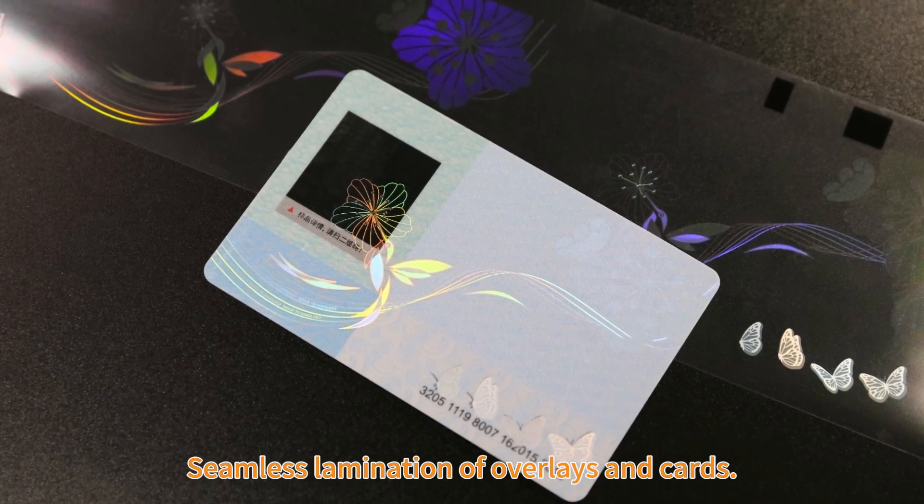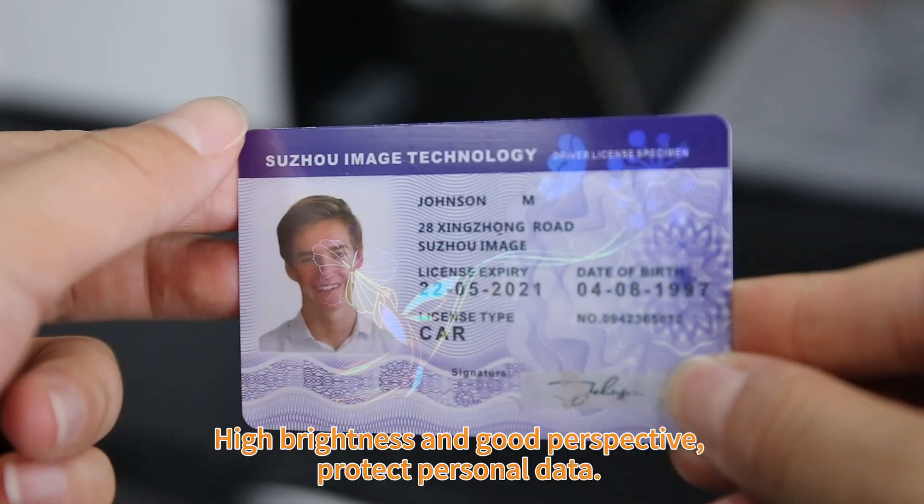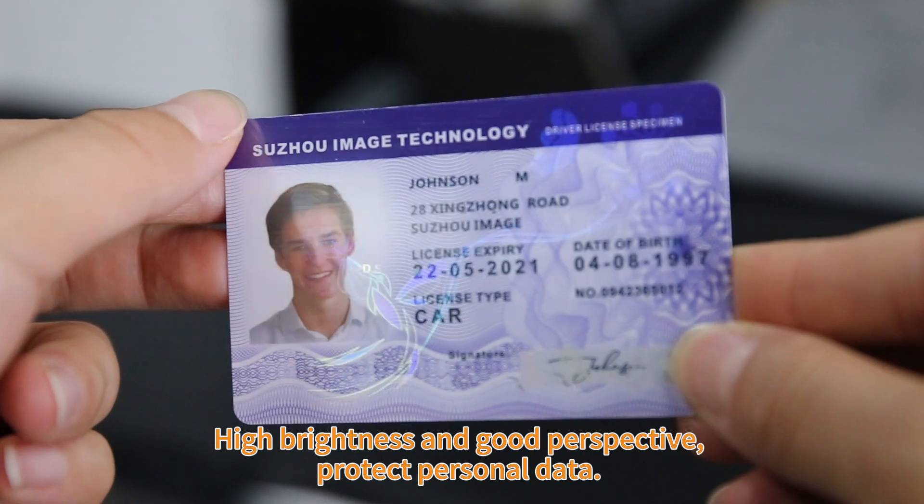ID card transfer overlay enables seamless lamination of overlays and cards. High brightness and good perspective protect personal data.